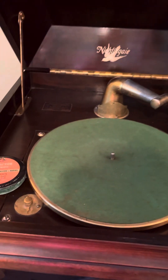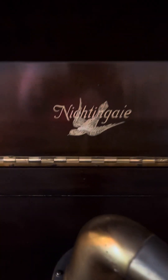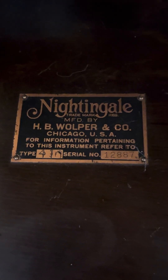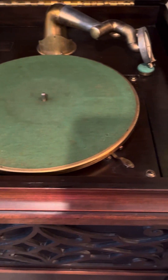Here's the crank. The lid opens up like this and locks into place. As I mentioned, it's a Nightingale — made by the H.B. Wolper and Company out of Chicago, USA.